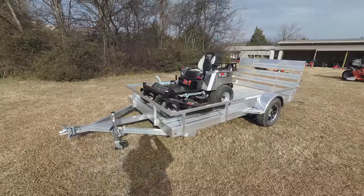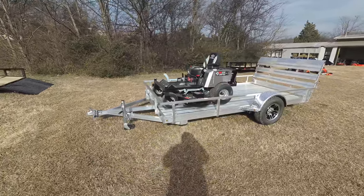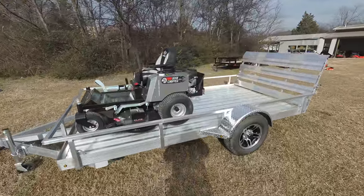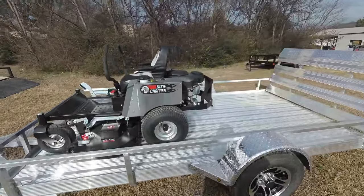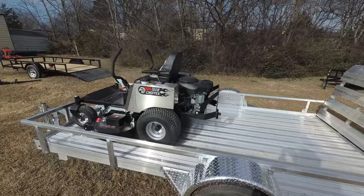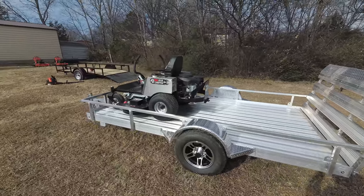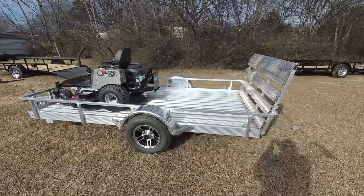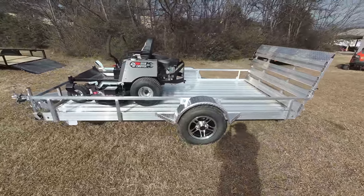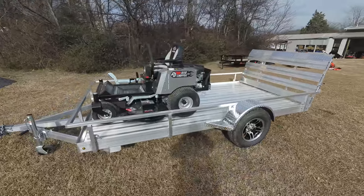This unit also has a standard seat with armrest, and comes with a standard hitch as well as cup holders. This unit has a three-year warranty bumper to bumper.